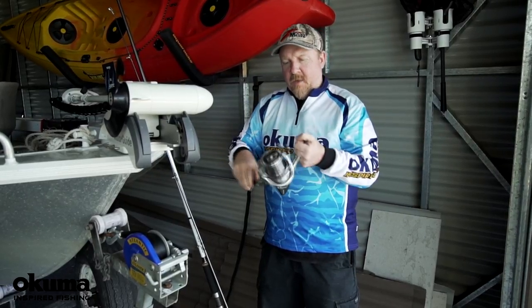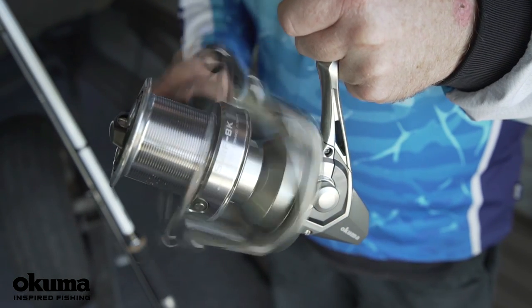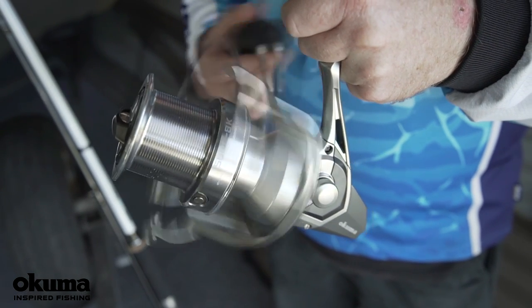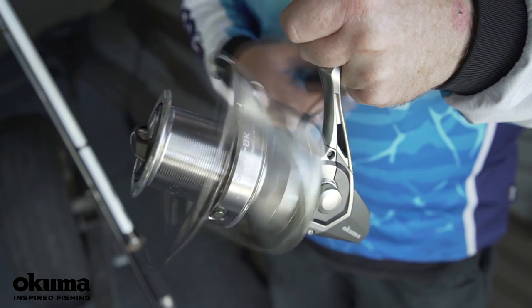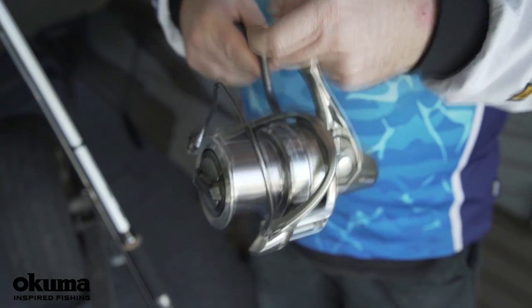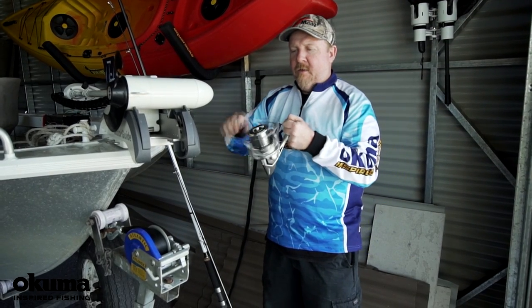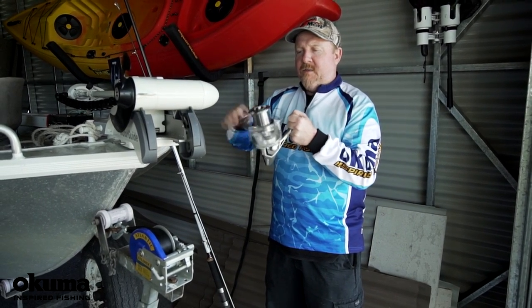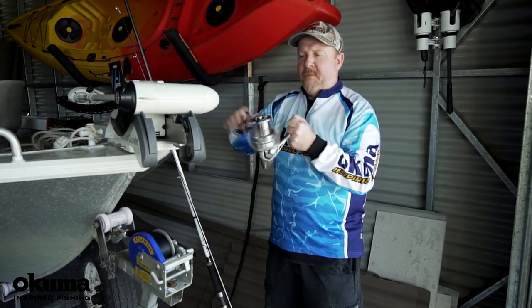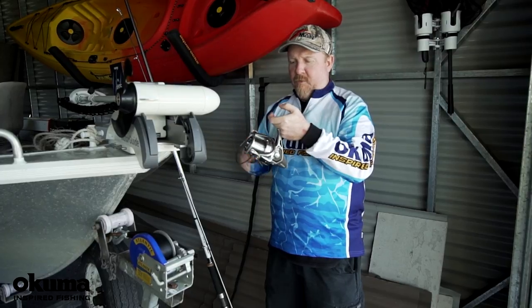It's got slow oscillation — you can see there how slow it is, that spool moving in and out of the reel. The great thing about slow oscillation is you get a nice even line lay, but also the reel's not trying to shake you to pieces if you're winding quickly. It's nice and balanced because it's not shuffling that spool up and down so quickly.